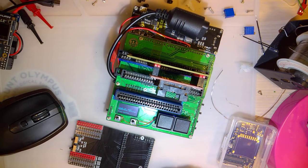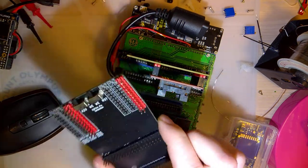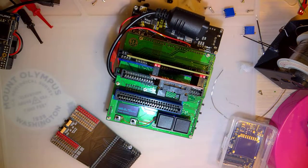You just look at the numbers and they just mean nothing to you. They're hieroglyphics. Every time I looked at the schematics for this thing, that's pretty much what I saw.